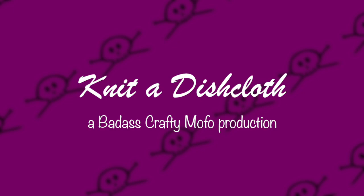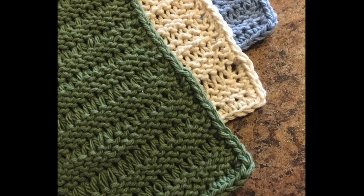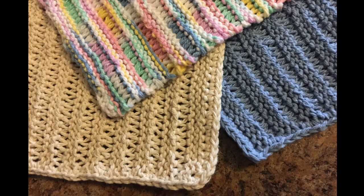Hi, I'm Janice Frank and today I'm going to show you how to knit a dishcloth.